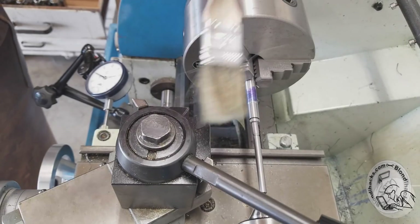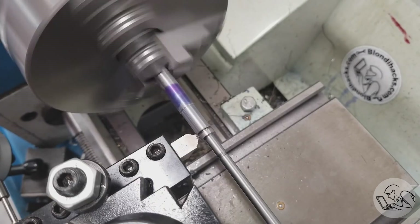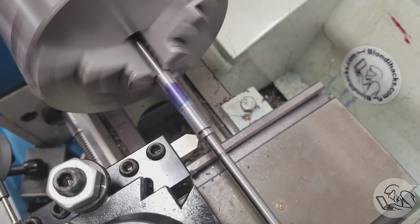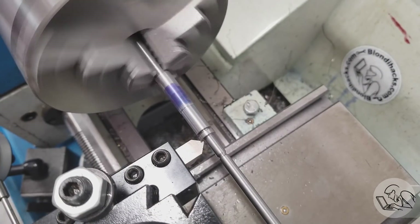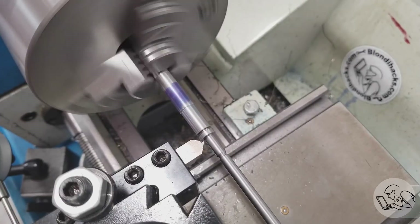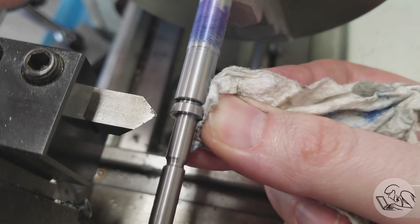I'll come in with a chamfering tool and break those corners. With that thin slot, I can conveniently do both edges at once. And while I'm here, I'm also going to deburr the shoulder that we turned earlier. I think that came out quite nice.